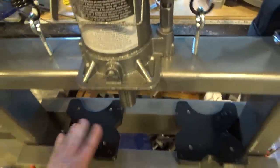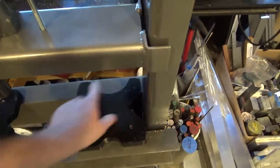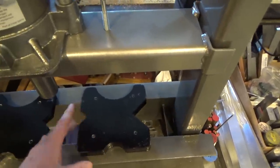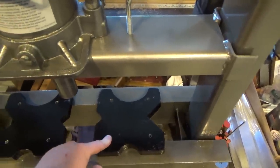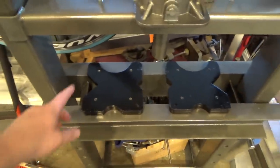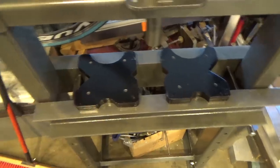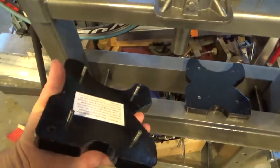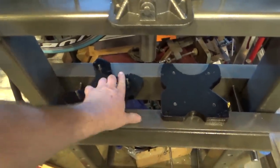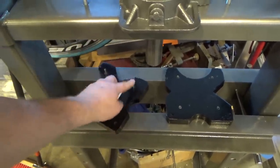I drilled holes all the way through rather than making blind holes, and that was in case one of the pins gets damaged or bent — I can knock it out. With blind holes they'd be much harder to get out. These are hardened dowel pins; I drilled and reamed them about one and a half thousandths undersized so they're pressed in to equal depth. To get equal depth I used my arbor press, and while pressing I just took another piece of metal at the depth I wanted, set it next to the pin, and pressed until they touched.